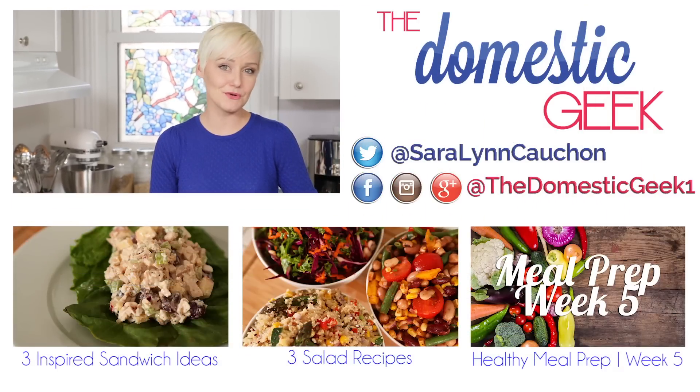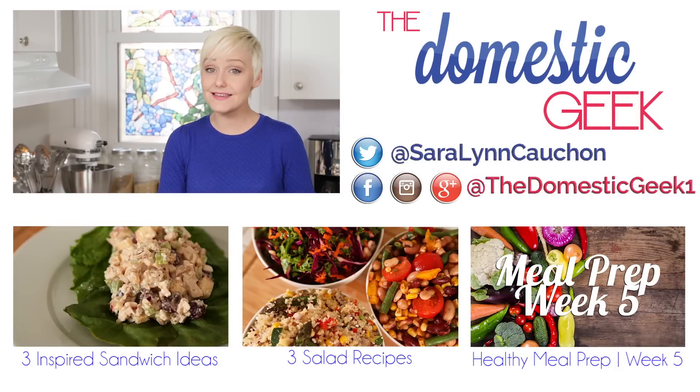I really hope these three recipes have changed your mind about this misunderstood vegetable and that you'll give them a try at home. If you do, be sure to tweet or Instagram me a photo because I love seeing what you're coming up with in your very own kitchens. If there are any vegetables you'd like to learn to love, leave them in the comment section below and I'll try to cover them in a future episode. And if you haven't already, be sure to subscribe to The Domestic Geek because there's lots more deliciousness where this came from.